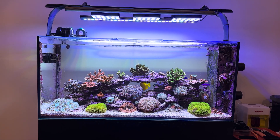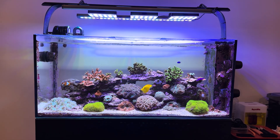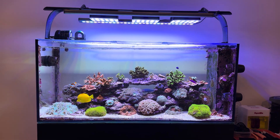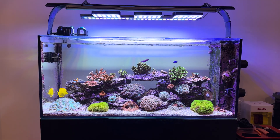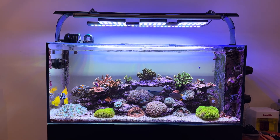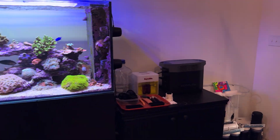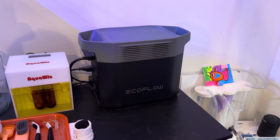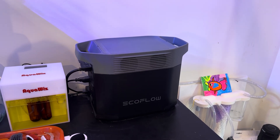I think about this stuff more than the average person probably. I'm really interested in disaster mitigation, weather, that sort of thing, and how it could impact the hobby and us as Reef Keepers. I want to show you what I'm doing for immediate disaster mitigation on my main reef tank, which you're looking at right now. What I'm using for this is the EcoFlow Delta II lithium iron phosphate battery station, or power station as they would call it.